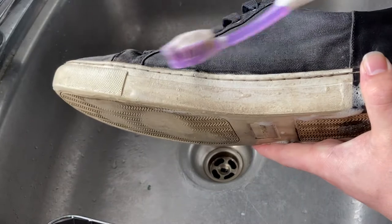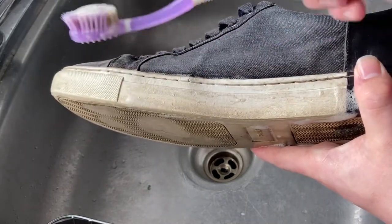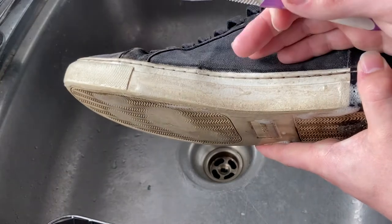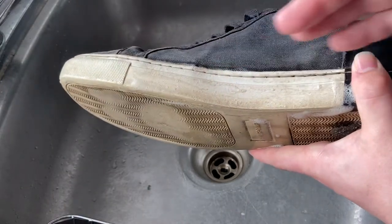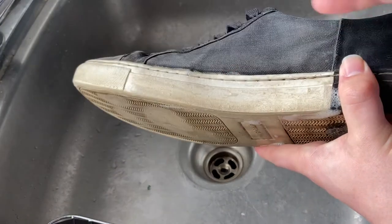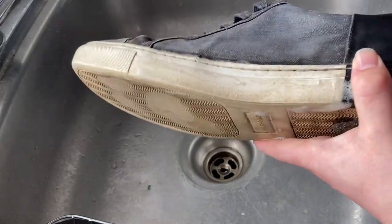Like I said, I just started scrubbing this, so I'm pretty sure if I kept going I would be able to get more off. It's up to you — you can scrub as long as you want. All you would do now is rinse the soap off and pat it dry with some paper towel or something. And there you go.